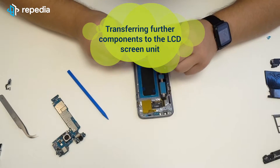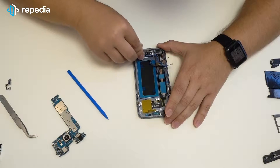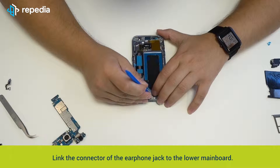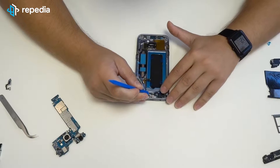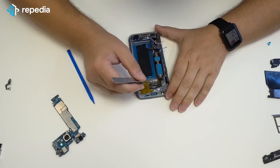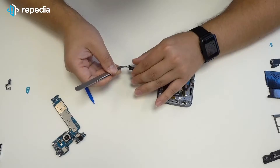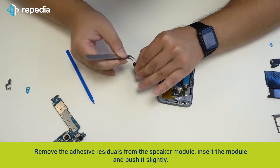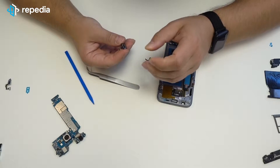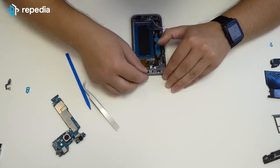Transferring further components to the new LCD screen unit. Insert the earphone jack and push it slightly until it is locked in. Link the connector of the earphone jack to the lower mainboard. Remove the speaker module protective foil from the display frame. Remove the adhesive residuals from the speaker module, insert the module and push it slightly.